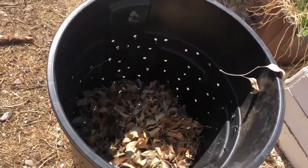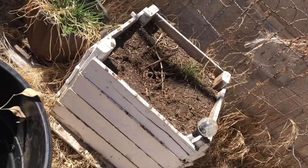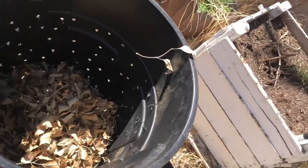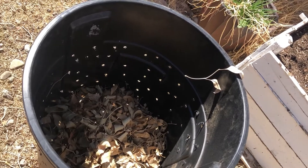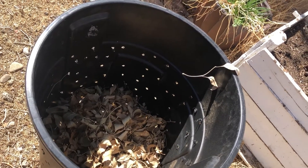So here's the planter. I put some leaves in the bottom. I'm going to take some of this dirt and then some of this dank mushroom dirt I have, and layer it with leaves, then some of this dirt, and then the mushroom dirt. And then in the middle I'm going to put some of these old shriveled up red potatoes — they have a lot of eyes on them.